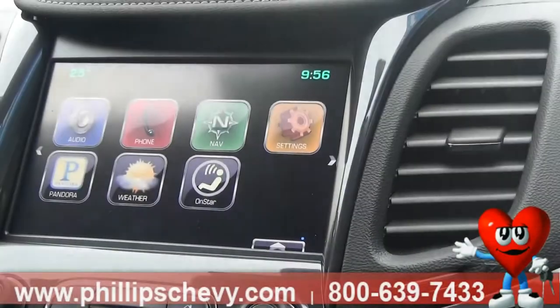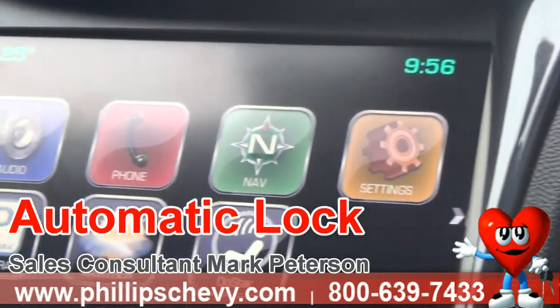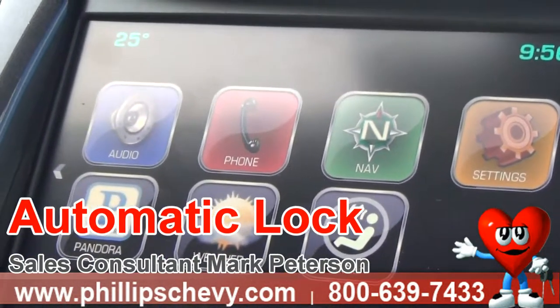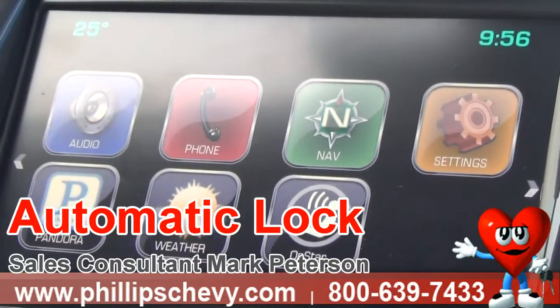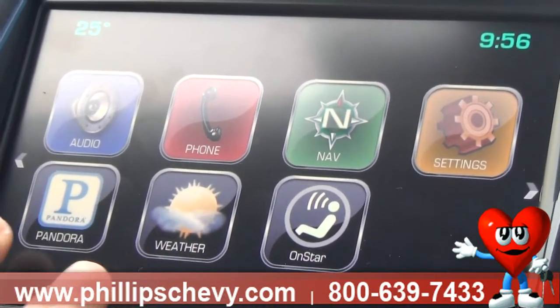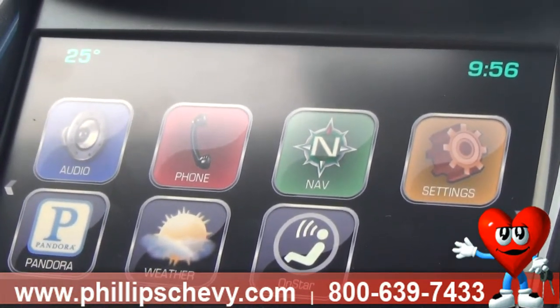I'm a sales consultant at Philips Chevrolet of Lansing, and today's product knowledge feature is about safety. I'm at the home screen on the MyLink stereo in a 2014 Chevy Impala. If you have a Chevy product with a MyLink stereo and a touchscreen like this, you're able to follow right along.